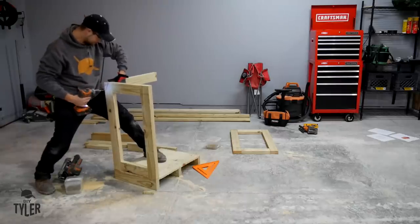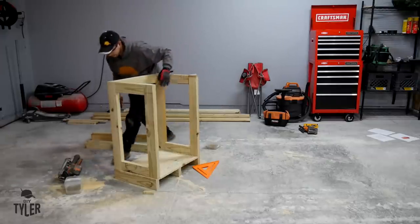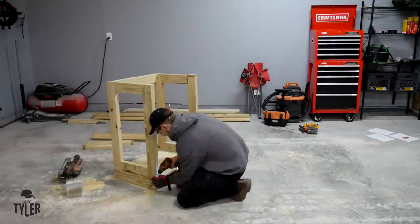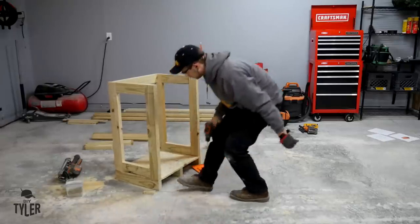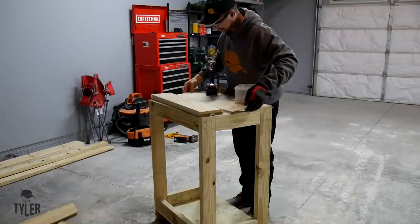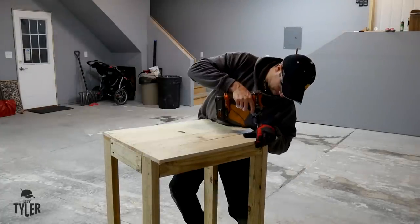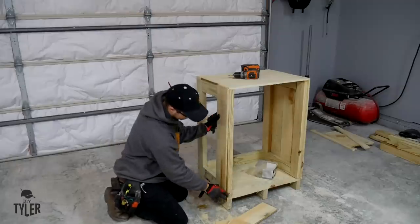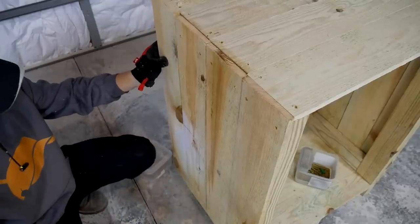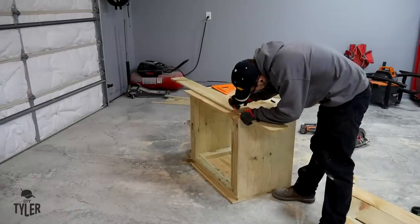Once the sides are done we can join them together with a cross brace and then screw the whole thing down to that base we created in the earlier step. Now we are going to be adding the top shelf before we put on any of the siding on the sides. There are measurements in the plan for this, but I would always recommend to verify in the field — VIF — just in case any of your previous measurements were off a little bit, so you are not cutting up material you have to throw away.